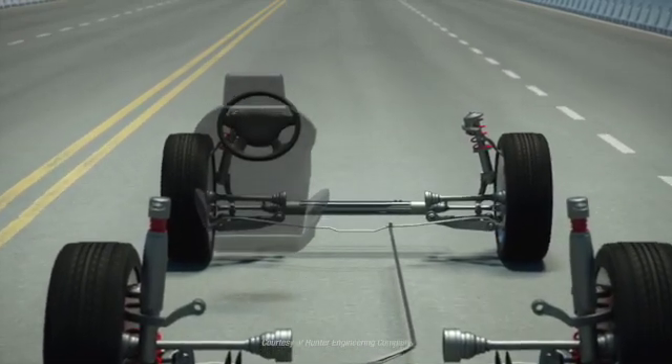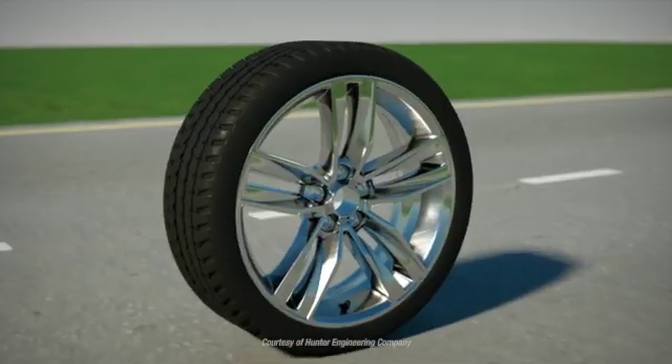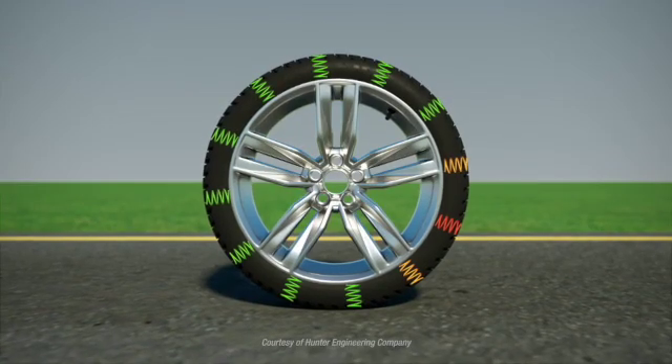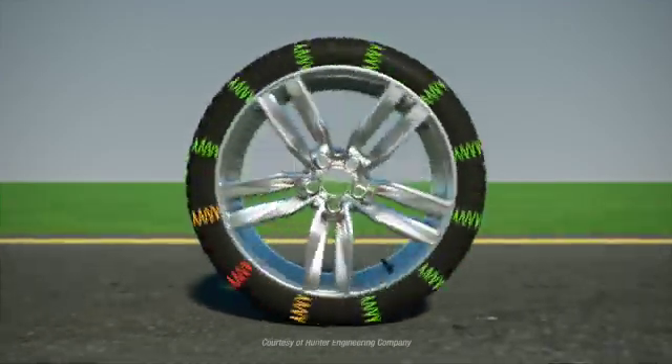Vibration can also be caused by a bent rim — not unusual given the potholes on our roads — how the tire fits on the rim, or by construction characteristics of the tire. Not all tire walls are totally consistent. These factors contribute to road force.